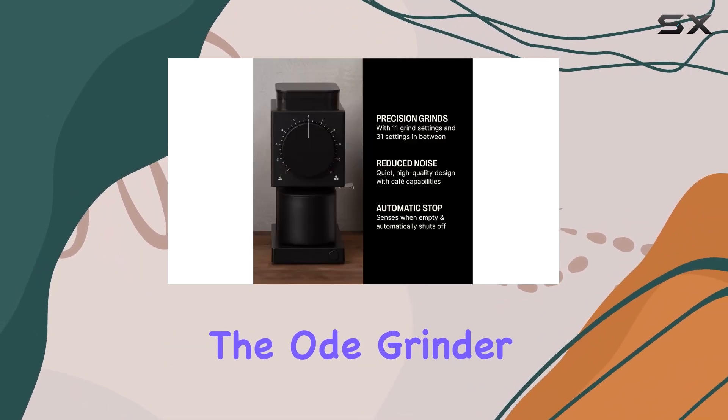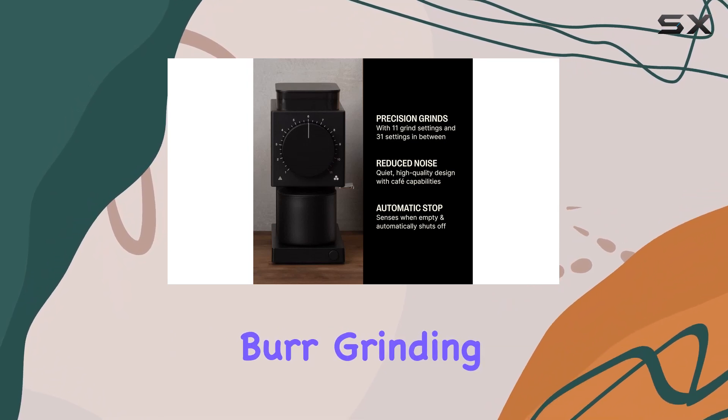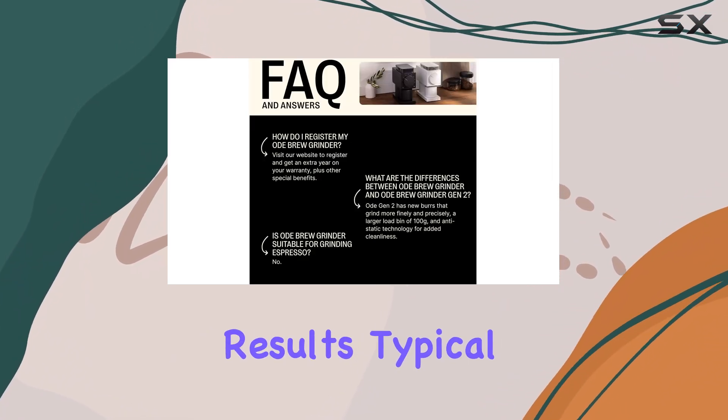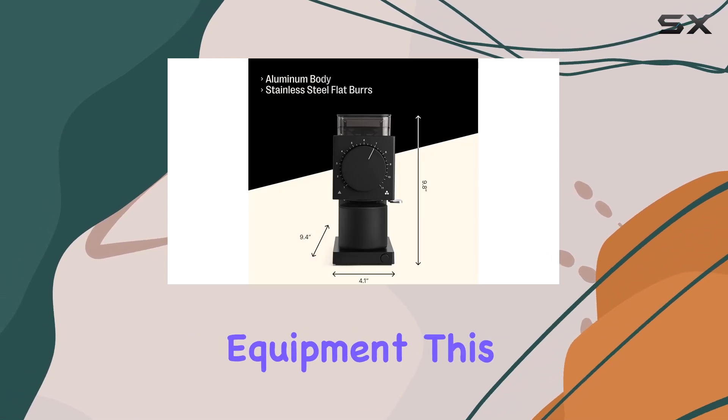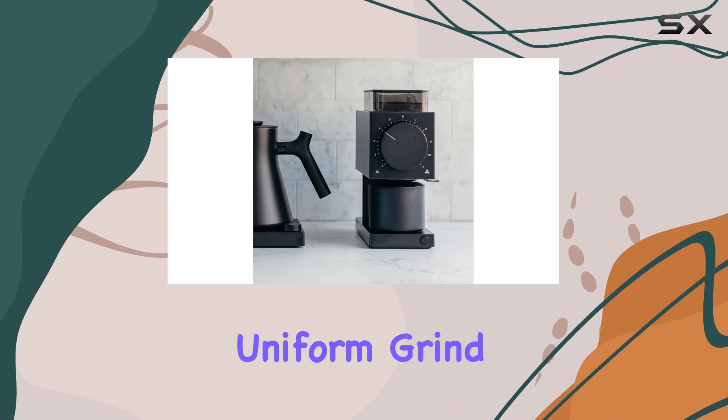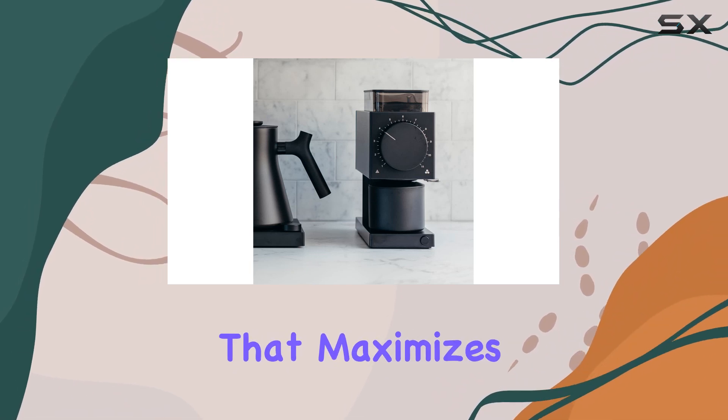One of the standout features of the Ode Grinder is its flat burr grinding technology, which ensures fast and consistent results, typical of commercial-grade equipment. This means that whether you're brewing espresso or a French press, you'll get a uniform grind that maximizes flavor extraction.